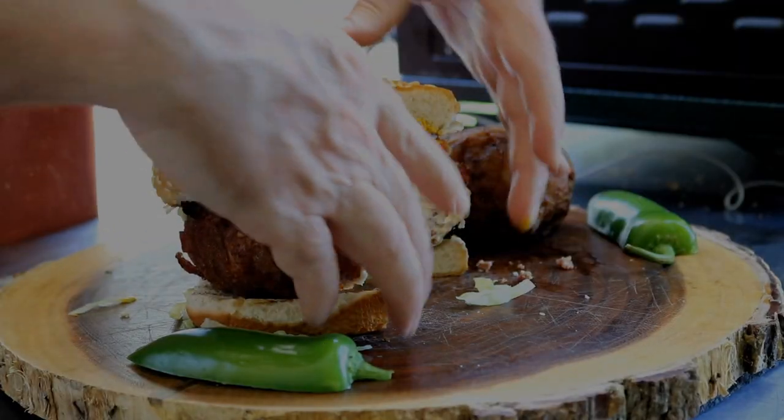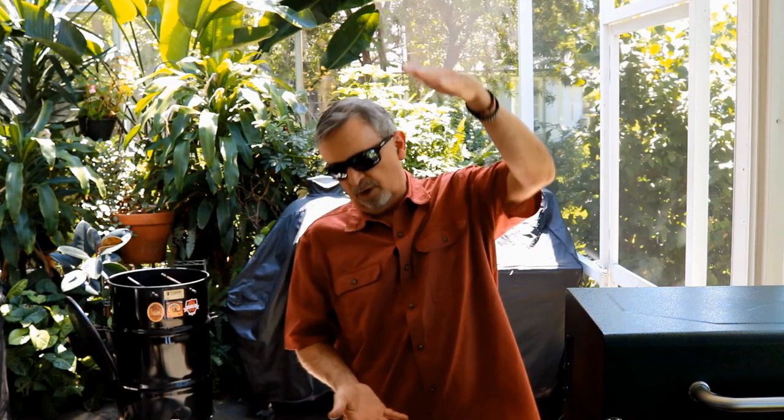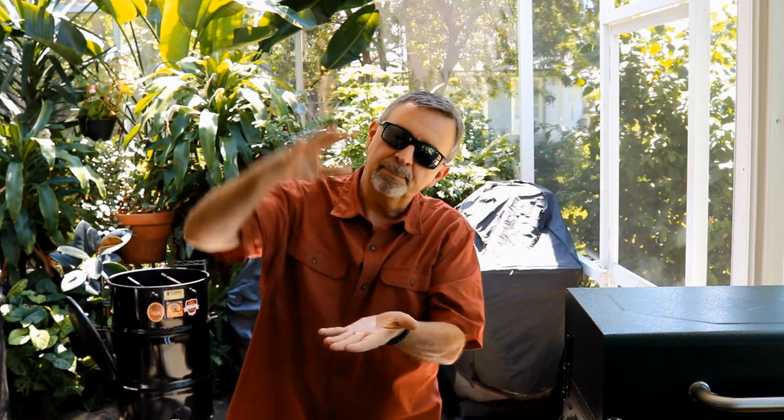Today we got a really fun cook: jalapeno popper burgers. I'm going to cook these today on the pit barrel cooker because it's got quite a bit of height, and that bacon dripping down won't get too bad of a flare-up. Let's get the pit barrel going.